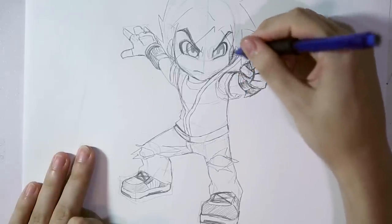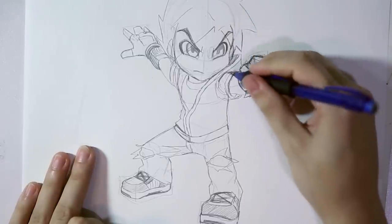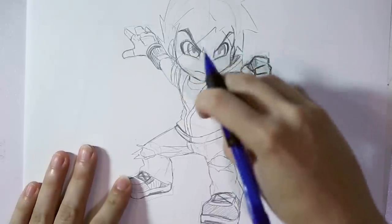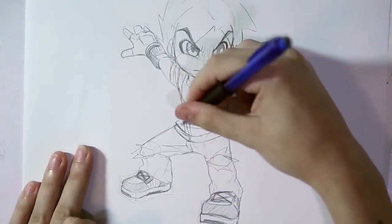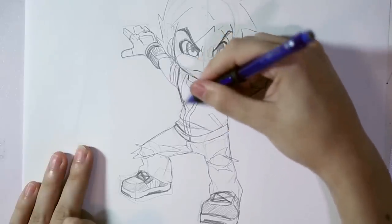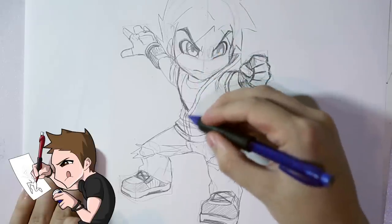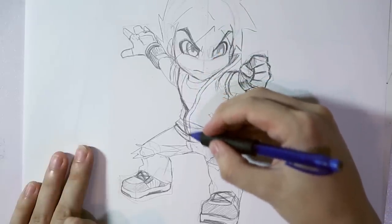When drawing clothing, it is a good practice to look at real clothing and copy the folds and wrinkles. The more you draw real-life objects, the better you will get at drawing cartoons and manga. After I'm done making all the basic lines for the clothing, I will start making the final lines and shadings — all the final details.